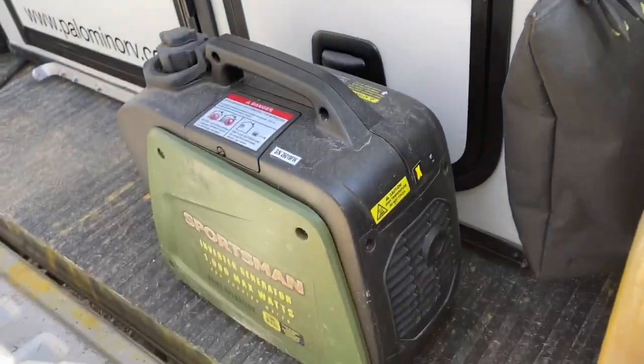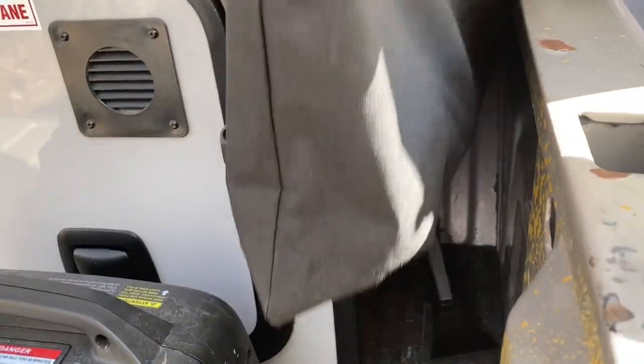I did have a generator. It has a 12-volt out just in case I need to charge the batteries.